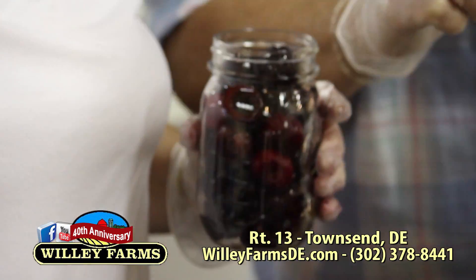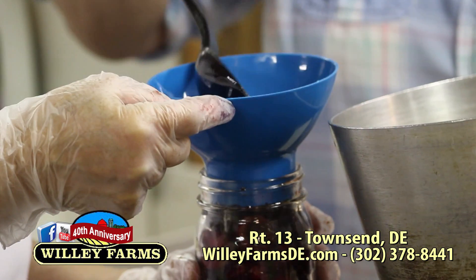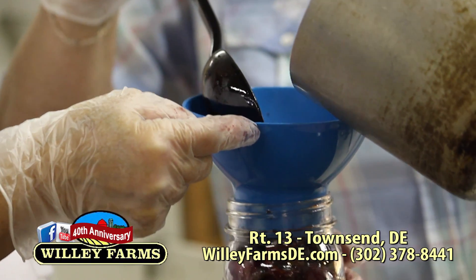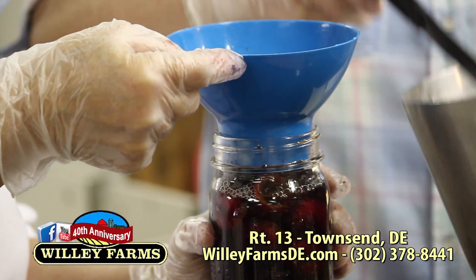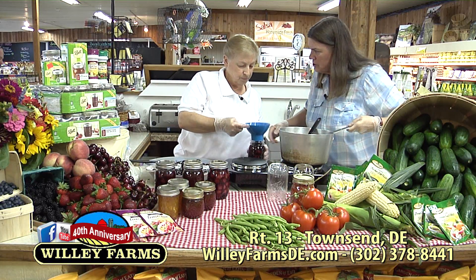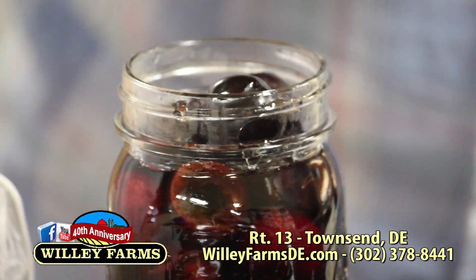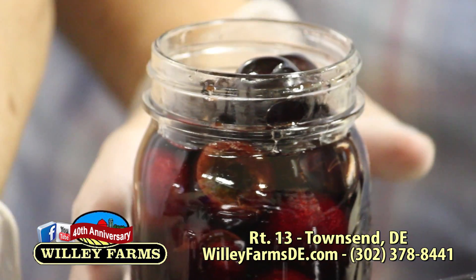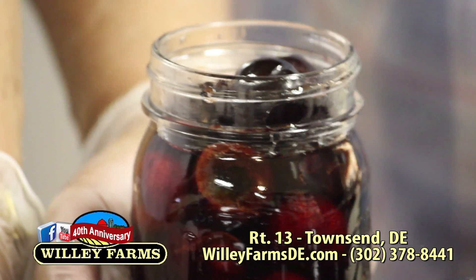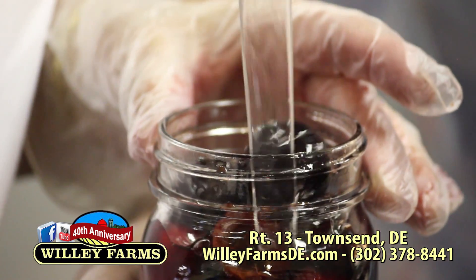Then we just ladle — we ladle that sugar syrup into the jar. You're going to fill it up to about an inch below the top. Then this little tool — you just take it down the side and make sure all the little bubbles are gone. Then take a damp rag and wipe it around the rim. Then you take a lid and put it right on there, take a ring and put it on there, and hand-tighten it.